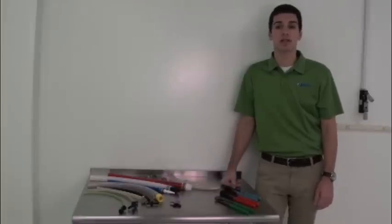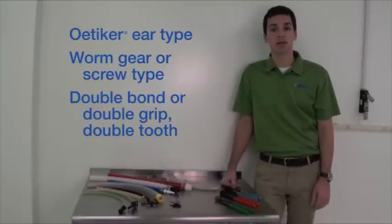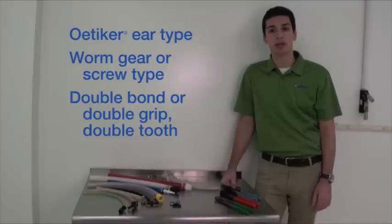New Age stocks three styles of clamps that can be applied by hand: Oetiker ear type, worm gear (also known as screw type), and double bond, also called double grip or double tooth. Let's take a look at each one.